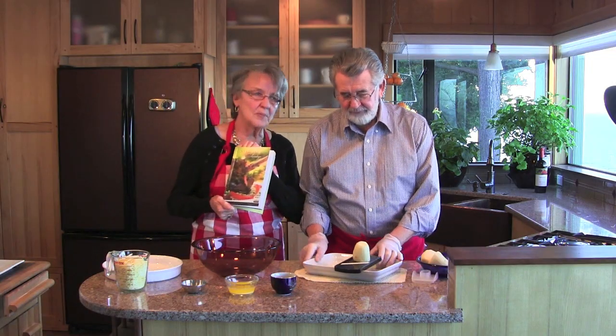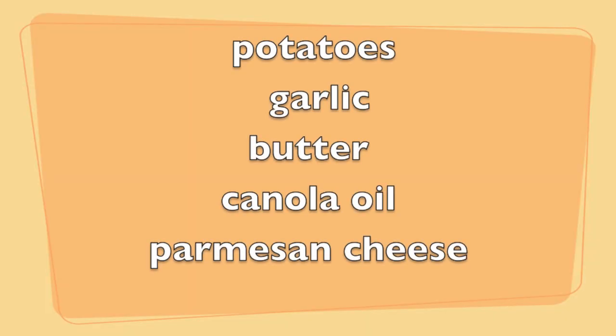We found garlic parmesan potatoes in there that look so delicious, and we're making them for you today. Very simple recipe, only five ingredients. The ingredients are potatoes, garlic, butter, canola oil, and parmesan cheese.